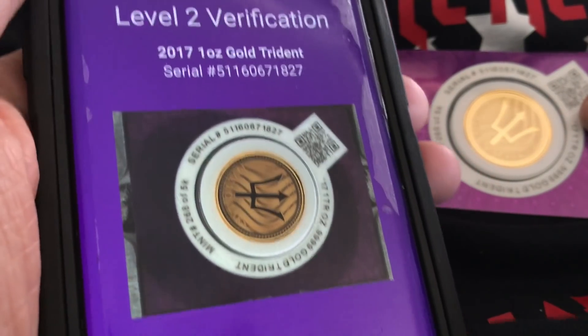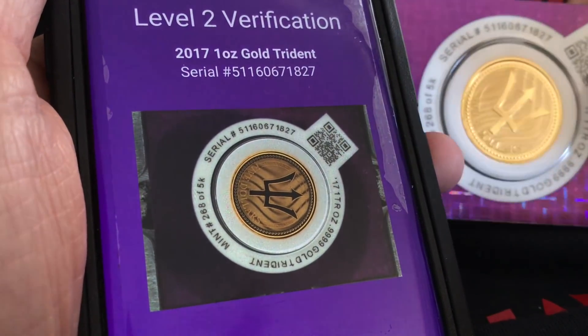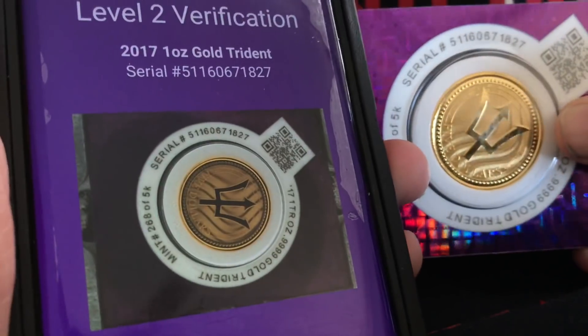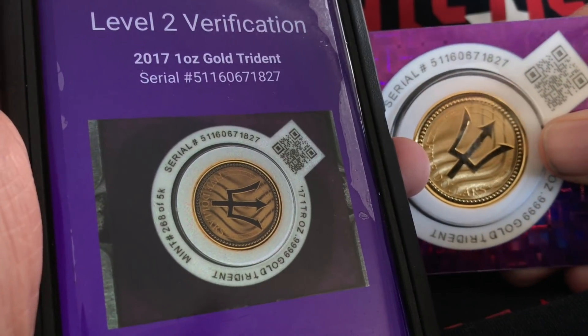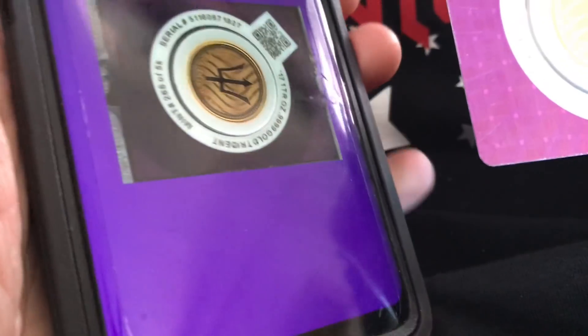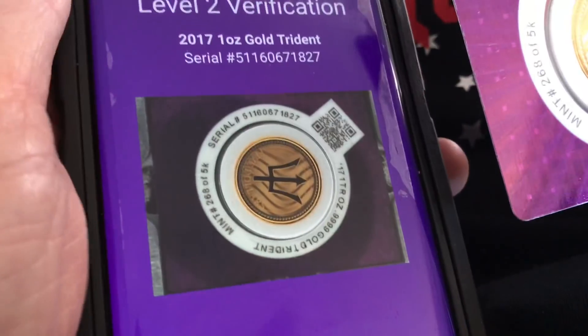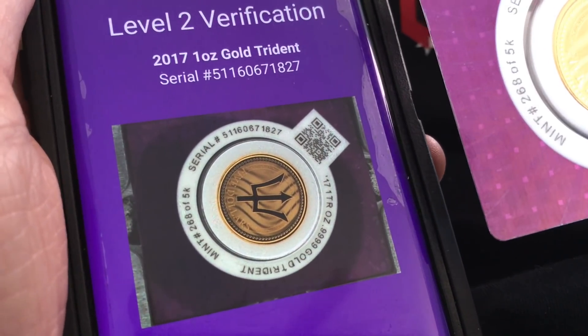At Scottsdale Mint, so this coin is forever able to be verified using this method in this application. This very coin right here in my hand is the one that is stored in their database. Quite a pretty interesting application — to be able to have that and be able to see that.